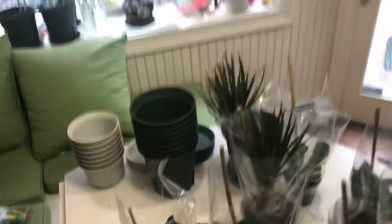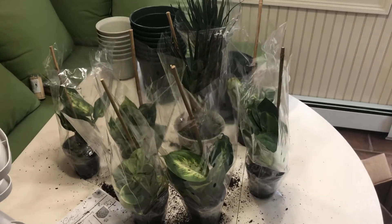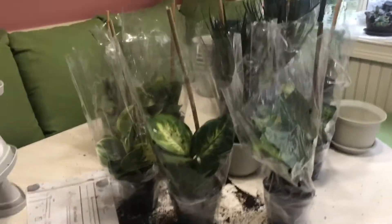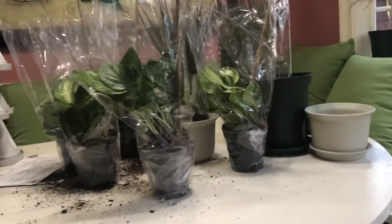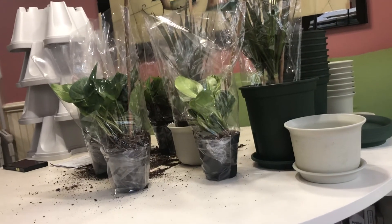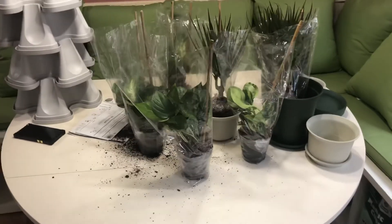I made a mess of the kitchen table — my wife will kill me. Just to show what they look like next to the planters. Nice size. I'll do another video once I get them in their pots.